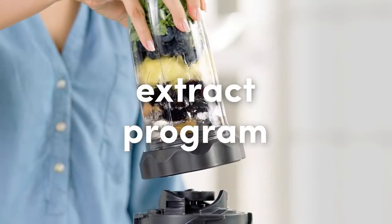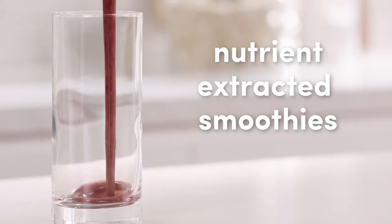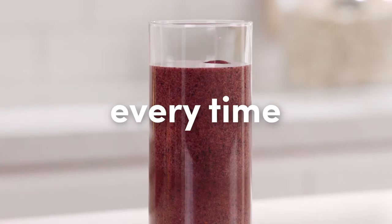Plus, Nutribullet's exclusive extract program is specially designed to create perfect nutrient-extracted smoothies every time.